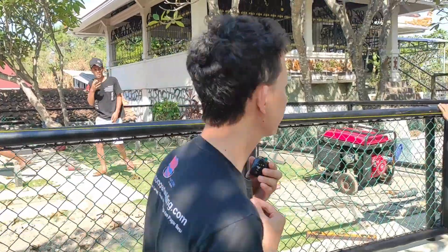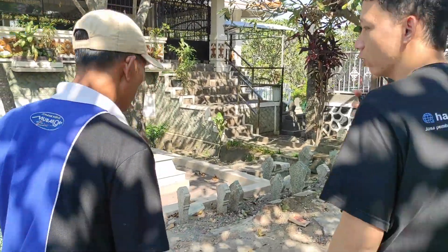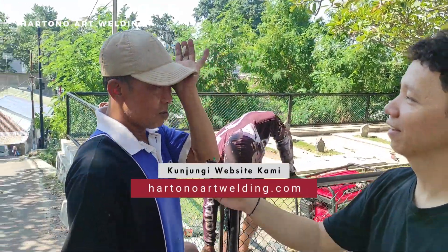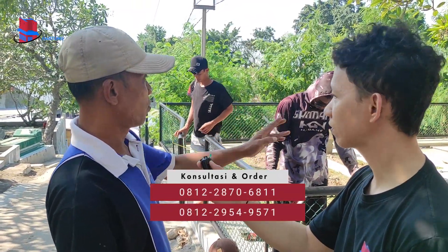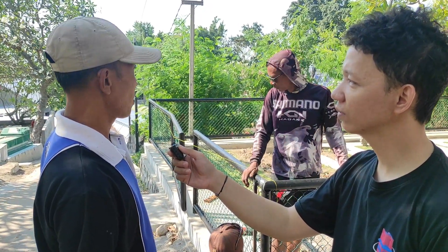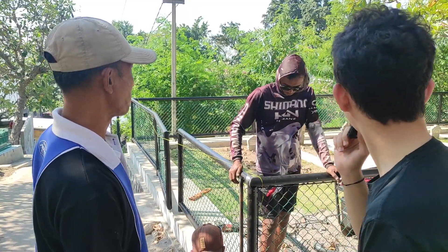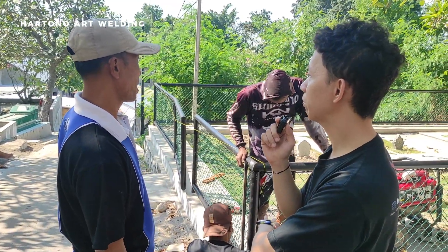Untuk lanjutnya kita akan langsung saja konfirmasi ke tim yang sedang melakukan pemasangan. Mau nanya dulu, ini untuk projeknya kira-kira sudah berapa persen? Ini projectnya sudah 70 persenan. Berarti kendalanya itu untuk lokasinya ada beberapa yang kelebihan, sehingga harus dipotong kembali.